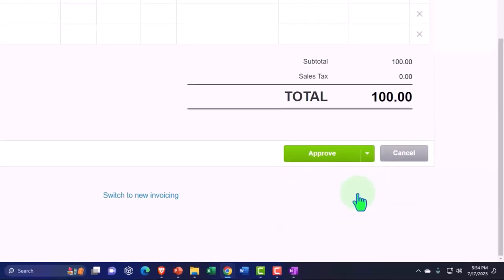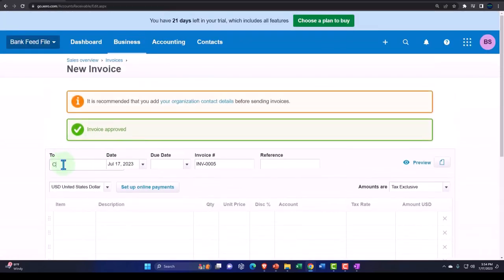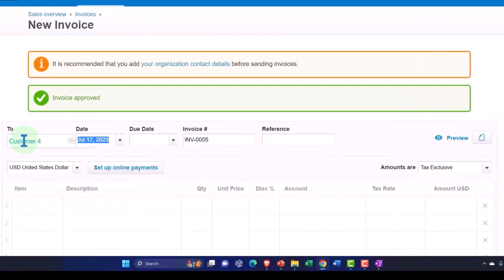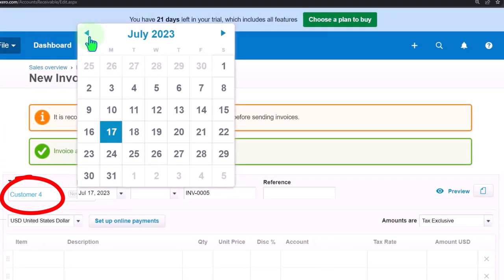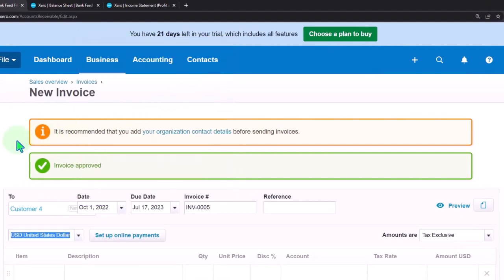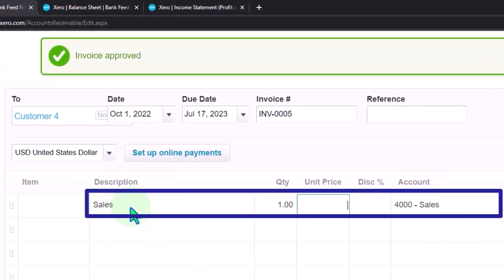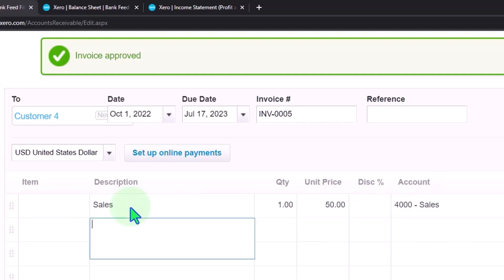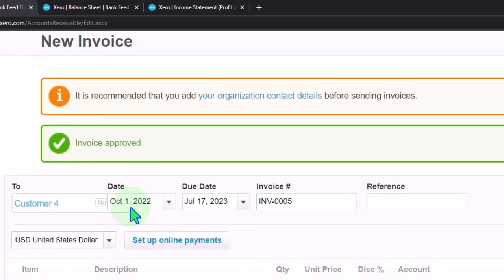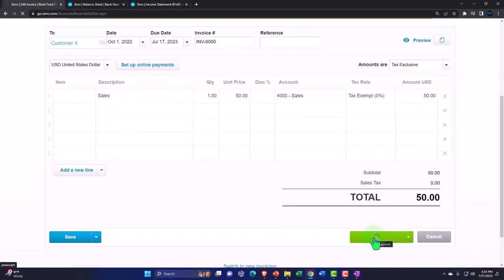Let's say this is Customer Number Four. This also happened on October 1st. This is going to be a sales item for $50. So now the two sales add up to $150. This will increase accounts receivable, and the other side goes to revenue. Let's approve it and check it out.